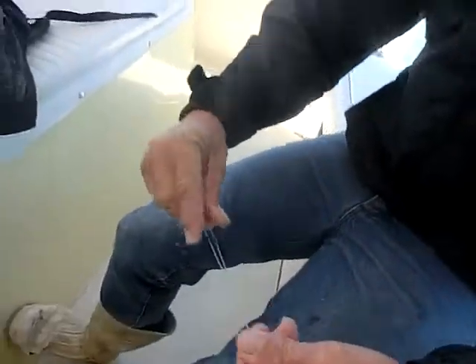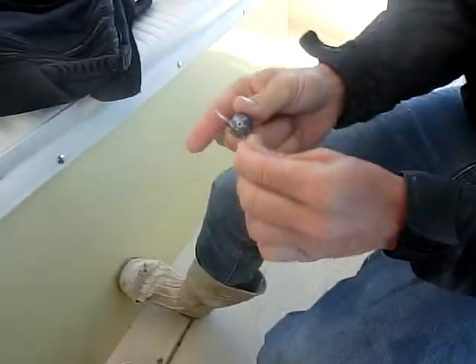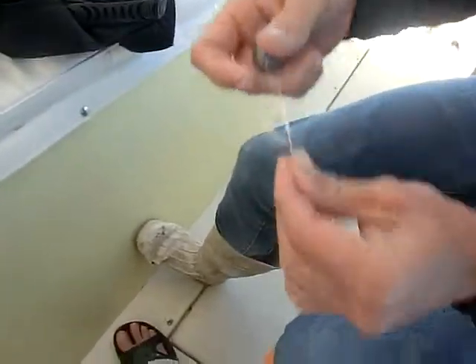All right, put your line together, make a loop about that big, sinker in once, sinker in twice, and pull it.